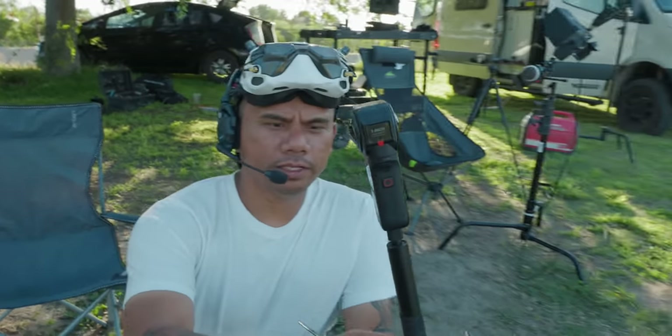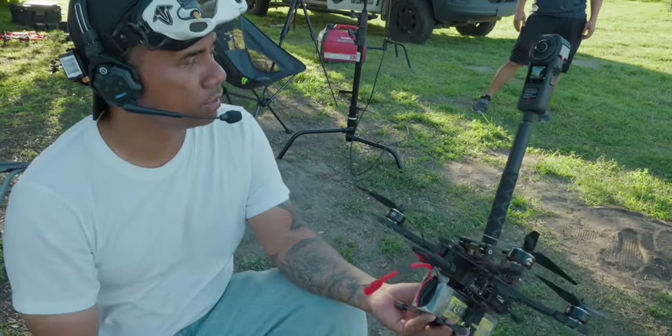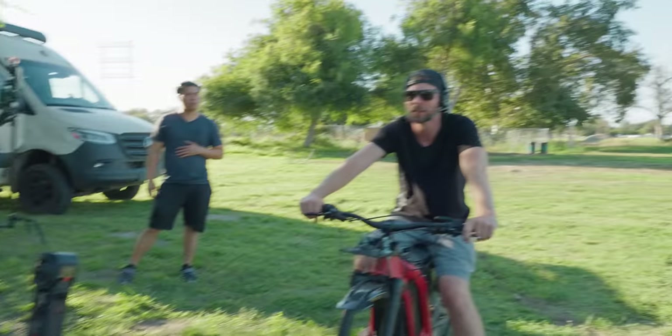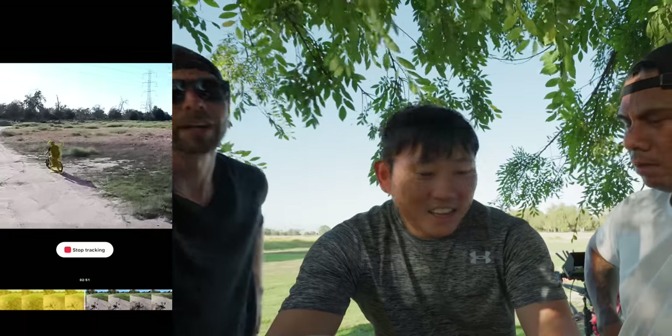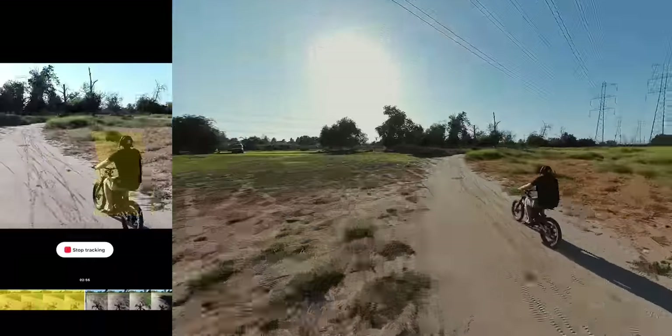It's definitely heavier than the One X2, but I can't even notice the difference weight-wise. Flying this thing feels solid, and you probably get a lot more quality out of it. You could probably even under-sling this thing pretty easily — that would dip it right in on the subject, inches from the ground.